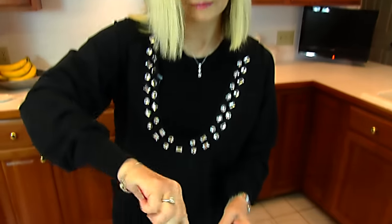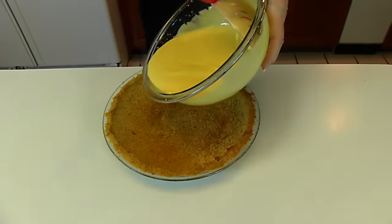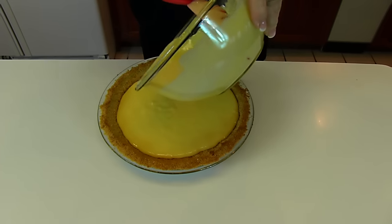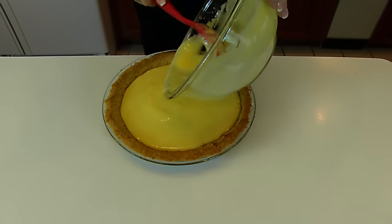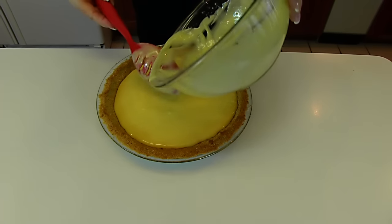Here we have our filling, and we're going to pour that into our cooled crust. This goes in the oven at 350 degrees and it bakes for five minutes, and then we let it cool for two hours before continuing the recipe.